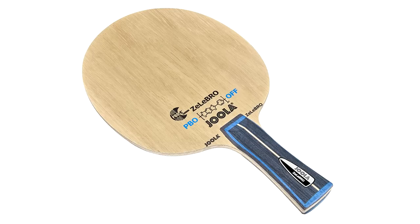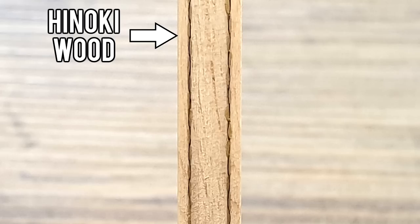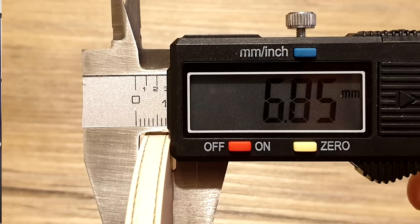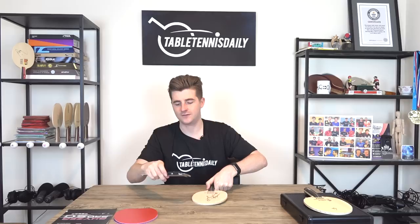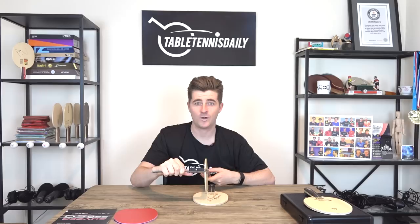Joola have released three new blades: the Libro, the Energon, and then the Noblest, all using PBOC carbon technology. The Noblest is a five-ply blade with a Hinoki top ply of 1.2 millimeters, then carbon, and then the Kuri core. It's quite thick and noticeable in the hand, with a really nice smooth finish. This blade measures 6.8 millimeters — quite thick compared to, say, a Tiago Apolonia blade at 5.7 millimeters.